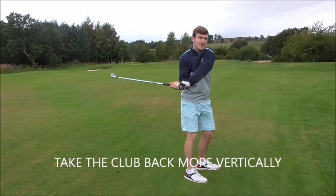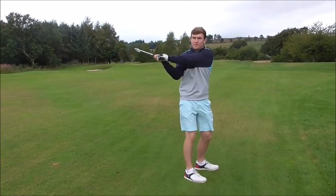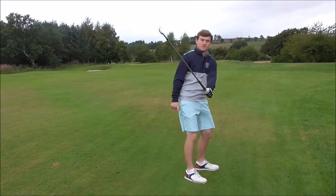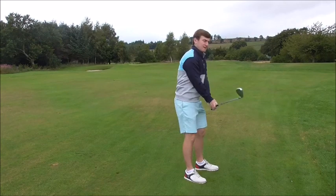If I take the club back and my first reaction is to drag the handle, the club is too far behind my body. And if I drag the handle, what does that do to the club shaft? It steepens it. So the more I go round, the more I have to come back steep to actually hit the golf ball.